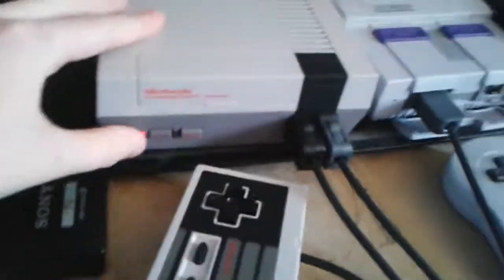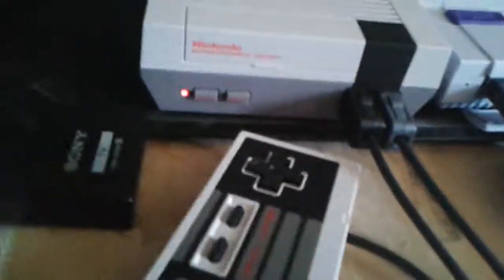We have played about 20 out of the 30. We only have one controller, and the controllers are literally harder to find than the actual NES Classic itself. So what's the point?